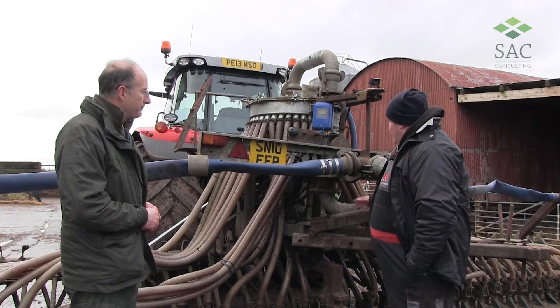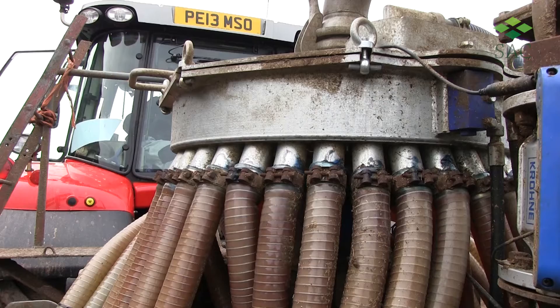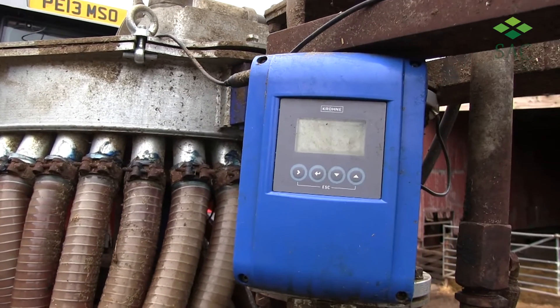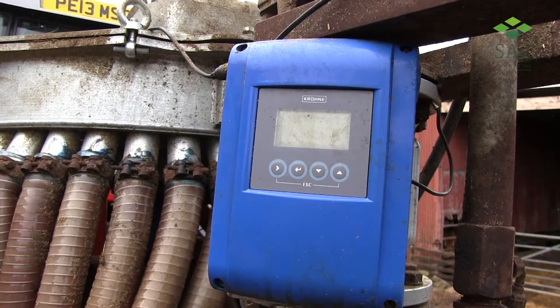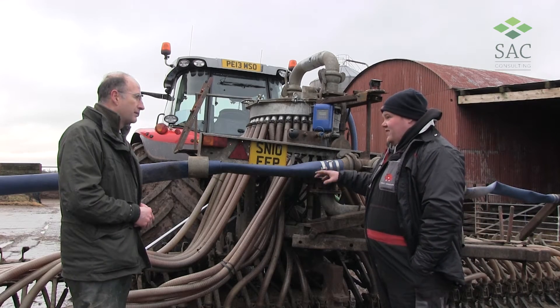The slurry goes in the back here and it comes up through and into your macerator, where it's evenly distributed through the nozzles so you get an even flow across the field, and it's all regulated by the flow meter here and you can see how many cubic meters you are putting onto the acre.